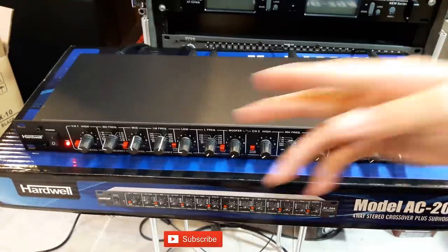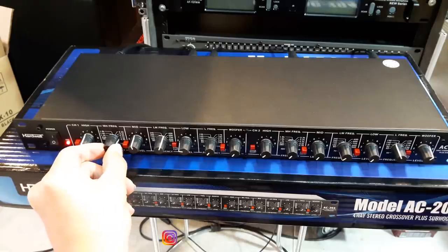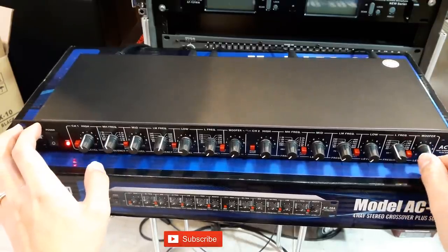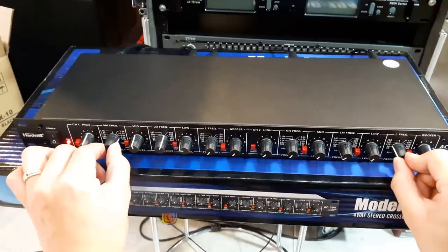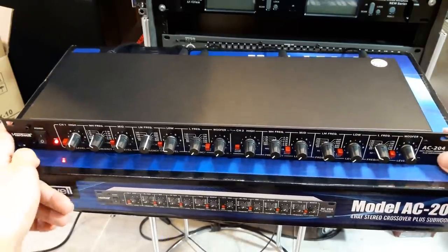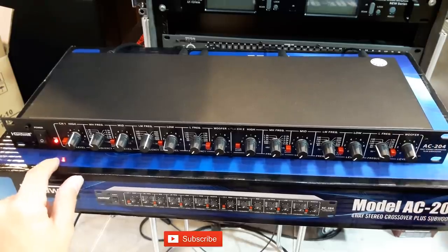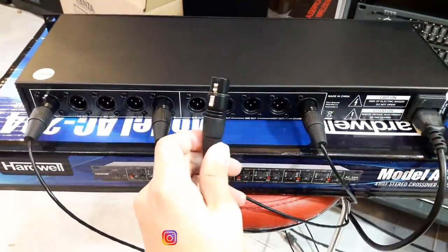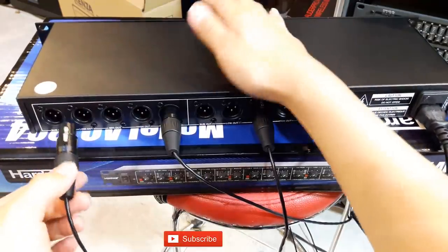Kita coba nyalakan bareng sama yang high gitu. Oke, sekarang kita pindahkan dari high, matikan dulu volumenya, saya pindah ke middle out, dan untuk low output, saya ganti ke low output.